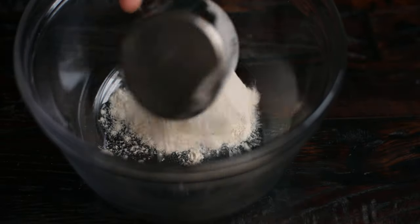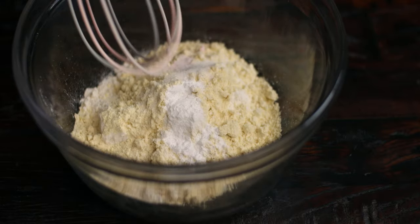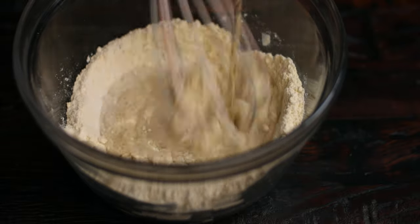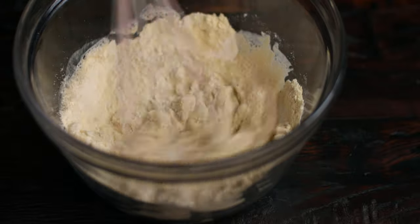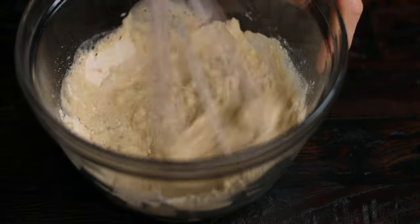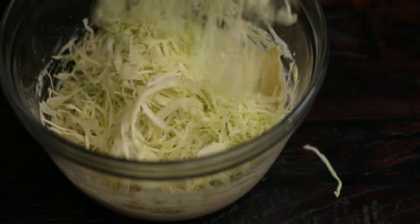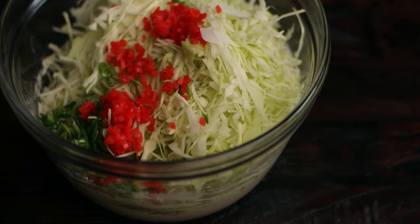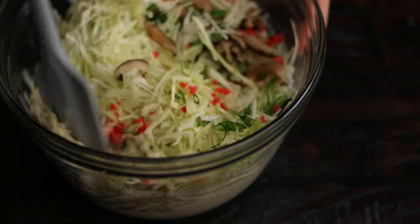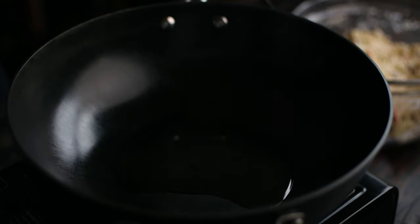Add the dry batter ingredients to a large bowl and whisk in the dashi until it's nice and smooth. Then add in the rest of the batter ingredients. So the base of this okonomiyaki is pretty much just cabbage, but it's really up to you to add whatever other ingredients that you like.